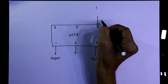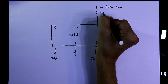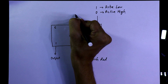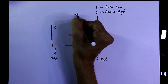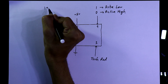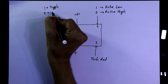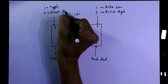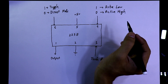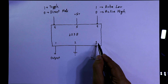Pin number four is also an input pin. If its pin value is one, the IC will work as active low; if the pin value is zero, it will work as active high. Pin number five is VCC — connect plus 5 volt. Pin six is also an input pin: if the pin value is one it works in toggle mode, and if zero it works in direct mode. I already uploaded a video on these four modes — link is in the description below.